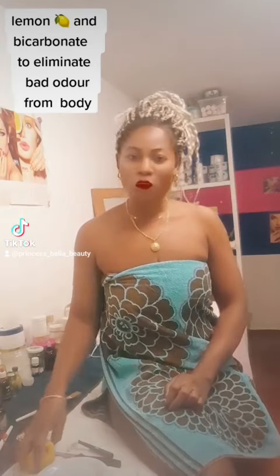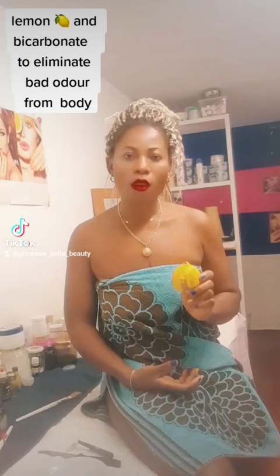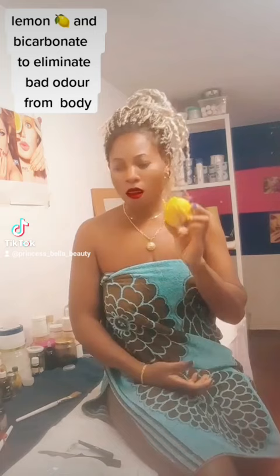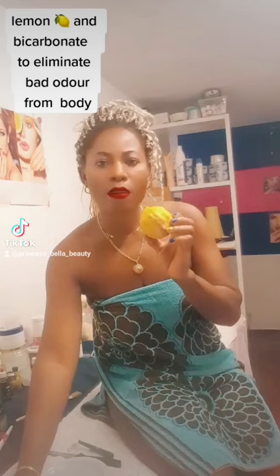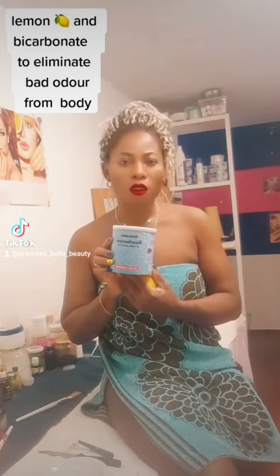Today we are talking about how to eliminate bad odor from our armpits. We are using just two items: lemon and bicarbonate, also called bicarbonate soda.